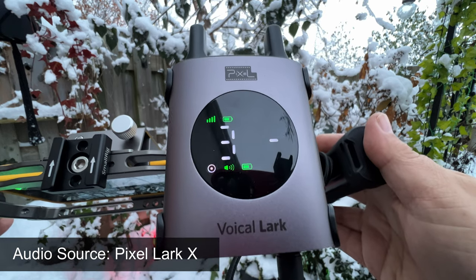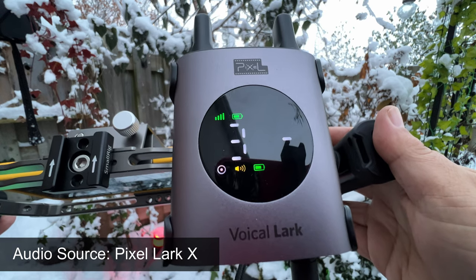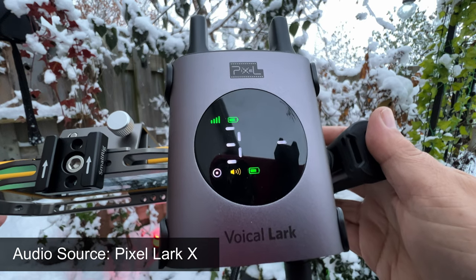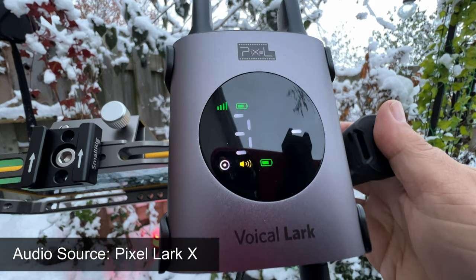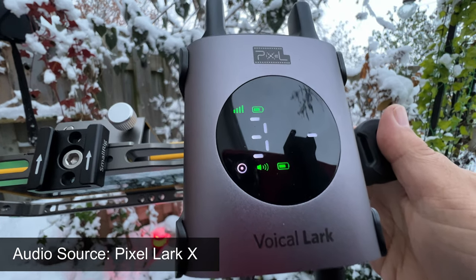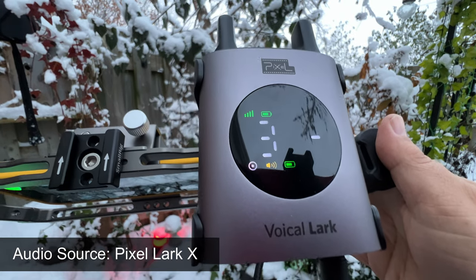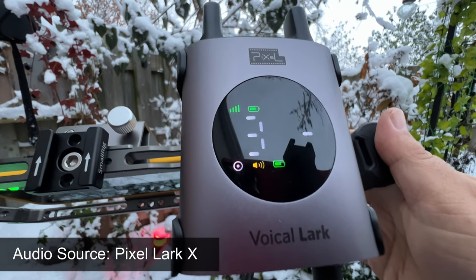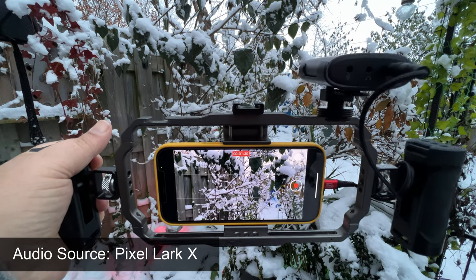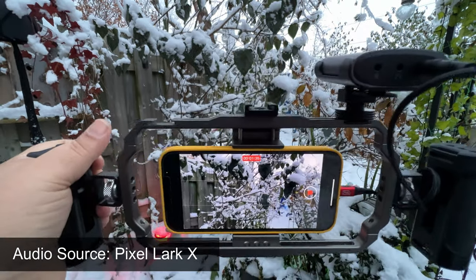If you take a look at the screen it gives us all kinds of information — it shows us the channel it's on. Currently we're on channel 3, and you can change the channel if you get any kind of interference. We also have a signal strength meter, a battery meter, and an audio meter. When it's green that means everything is good. Right beside that we have a white dot, which means we are in normal audio mode. Once we switch it over to noise cancellation that dot will turn yellow. I'm going to switch it over to noise cancellation right now — you can see that dot has now turned yellow, so noise cancellation has been turned on.